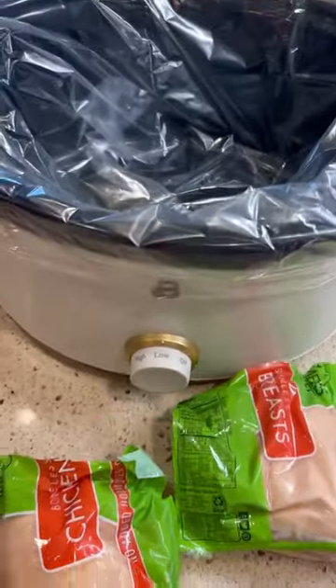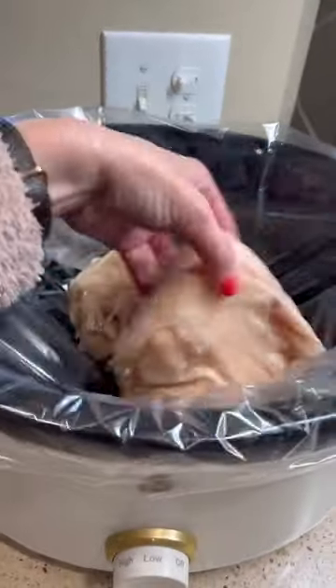Crazy Busy Mama, you forgot again. Have no worries, I got you. Did you know that you can put frozen meat into your crock pot? Yep, game changer.